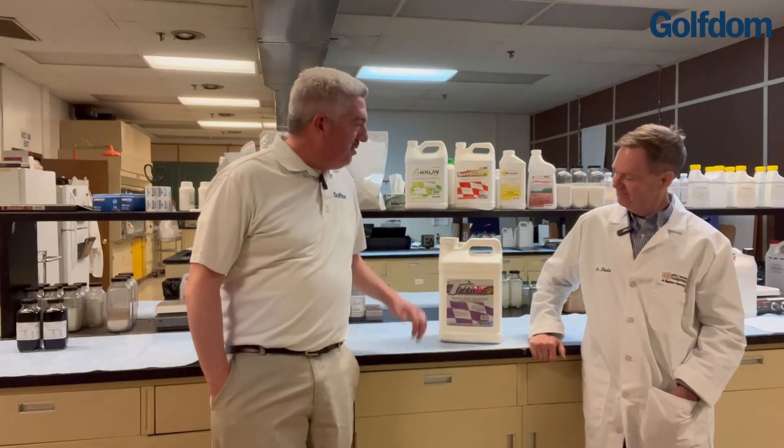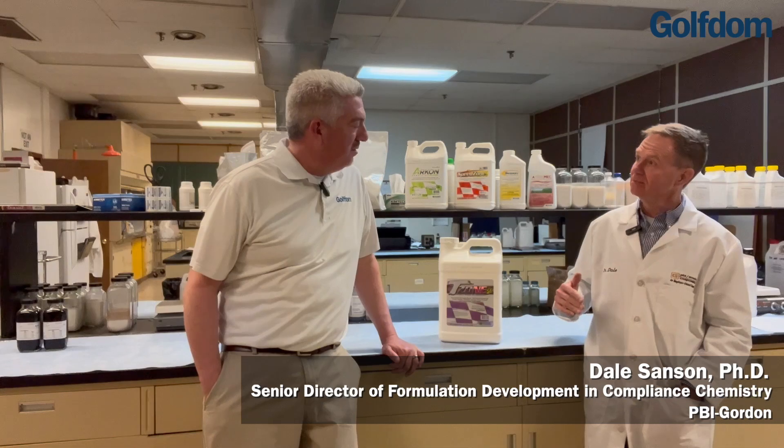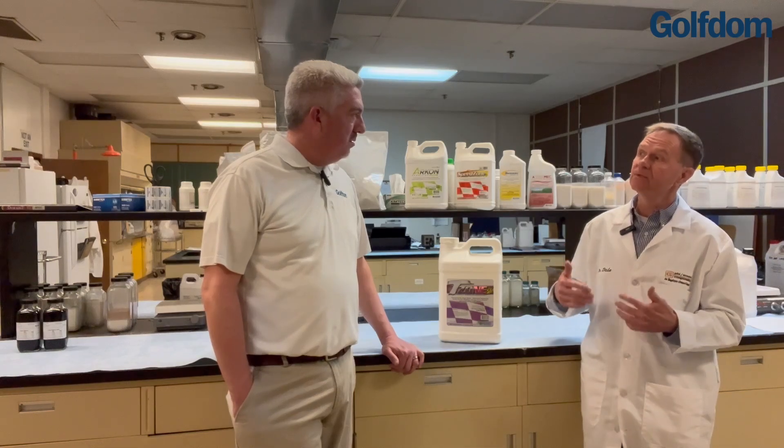Thank you, Seth. So we're going to talk about T-Zone. My first question is a dumb one — why is it called T-Zone? I guess I'll finally reveal it. T-Zone is actually named because the T stands for triclopyr, the active ingredient in T-Zone, and that's what adds so much power to the product. It's known for controlling those weedy nuisance pests such as ground ivy, oxalis, and others. In fact, if you look at the label, there are over 60 different types of weeds that T-Zone controls.